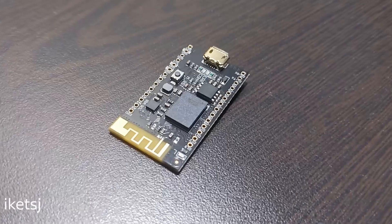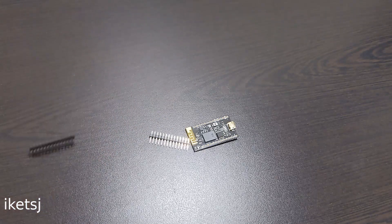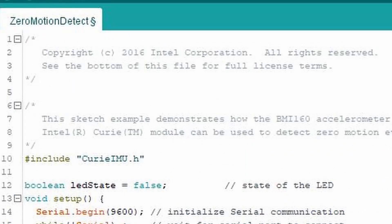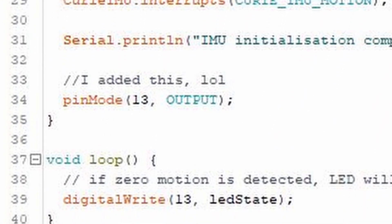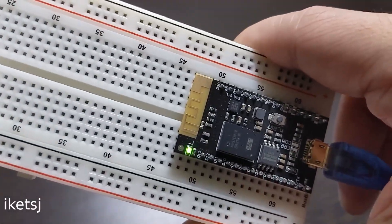So what now? I think I'm just gonna look at an example for the IMU, which stands for inertial measurement unit. This example is actually missing a pinMode for the LED control. Oh well. You can probably use this for a wand cosplay item, or something.